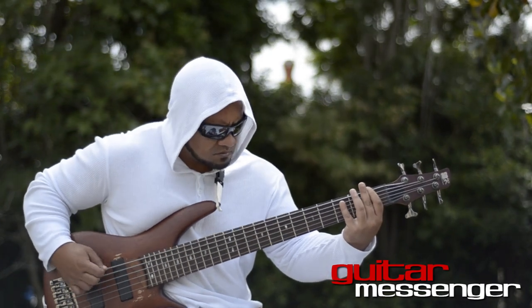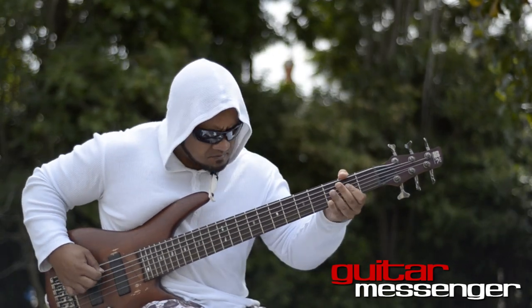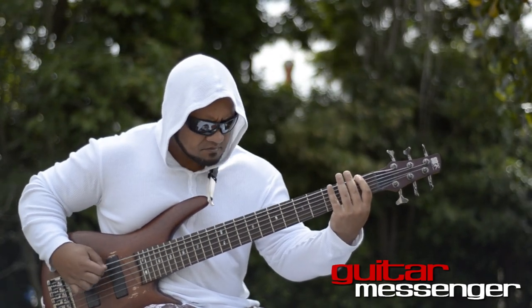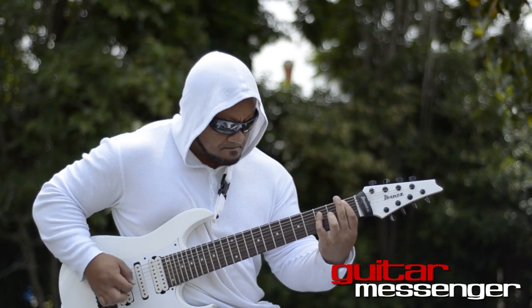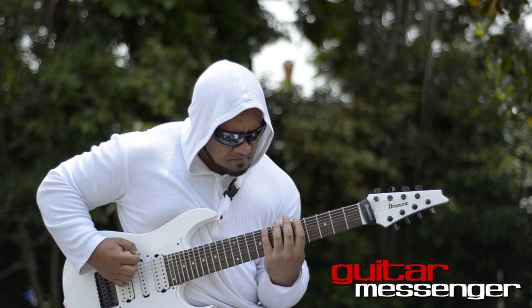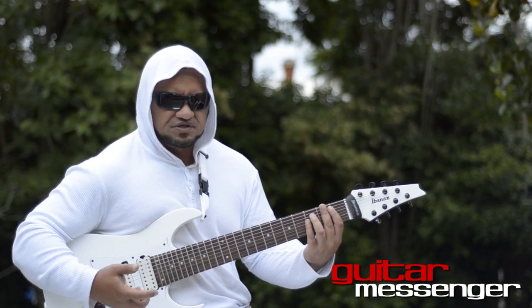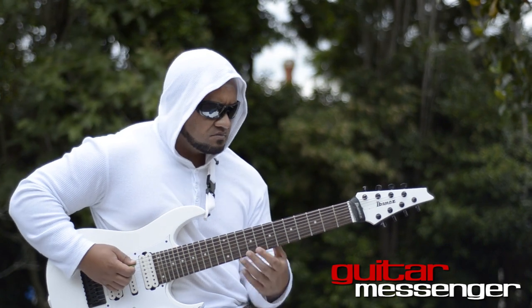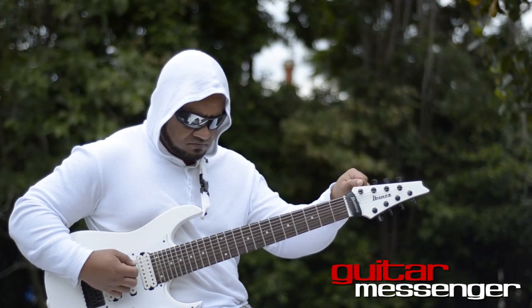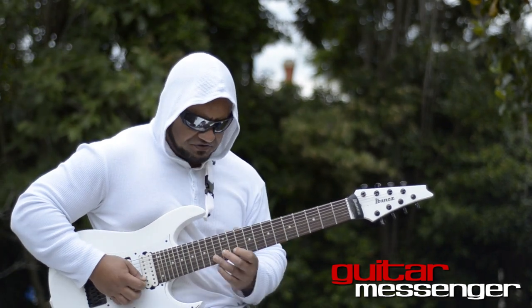This is the bass riff behind those arpeggios, and this is the riff behind the Arpeggio Section. It's based around C and C Lydian, a diminished run, E minor, and some kind of second intervals.